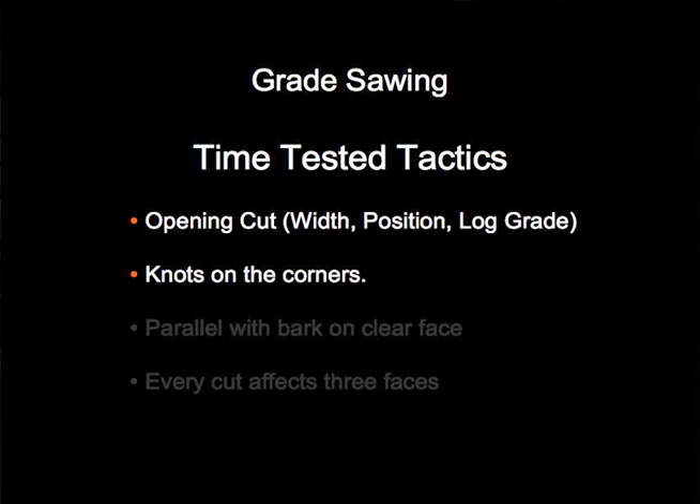The position of the knots is the opposite. You want those knots on the edges so that they can be trimmed off. And do we box the heart? Not usually. That's not a tactic that we use in sawing grade lumber.